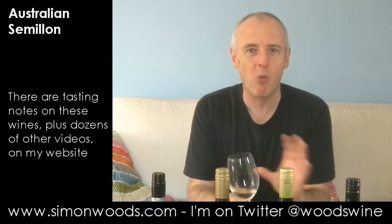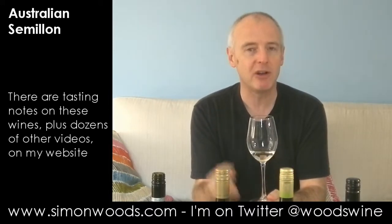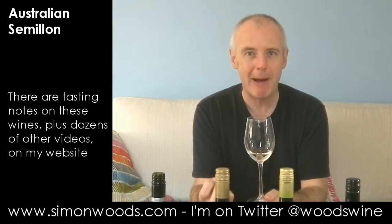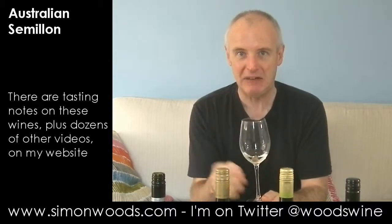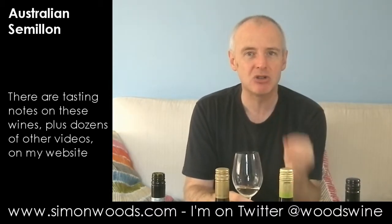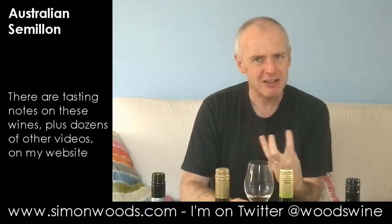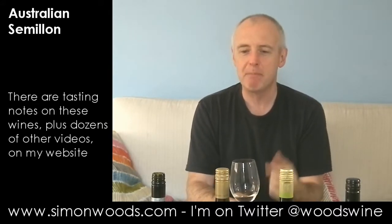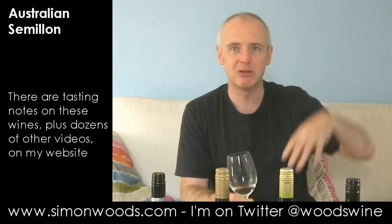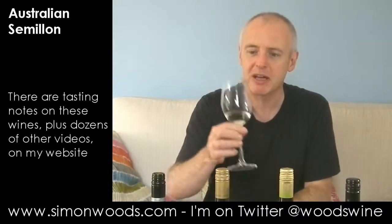This is a classic example of why some people can easily mistake young Semillon — particularly if it's been picked a little bit early — for Sauvignon. I stick my nose in there and there's this green pepper. It's really quite lean, almost pencil-thin, with citrus and very underripe green apples — Granny Smiths — but then there's almost a richer element underneath. Hopefully when we get to the one that's seven years older, that richer side comes more to the fore.